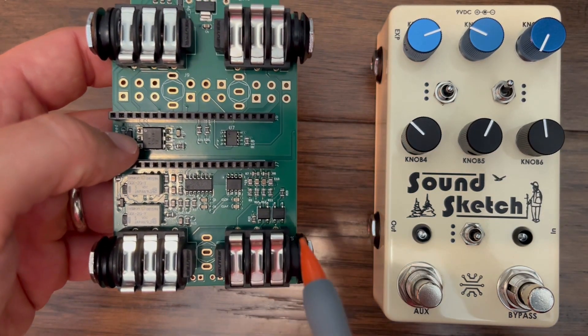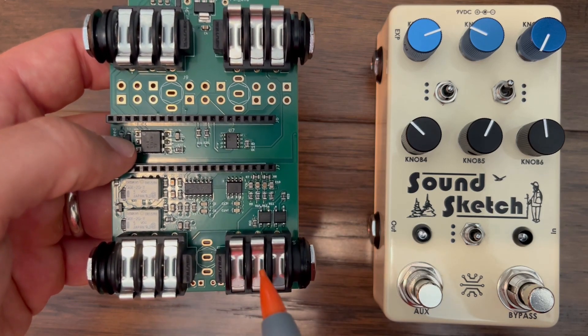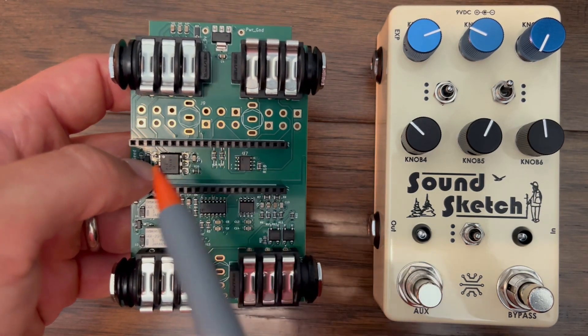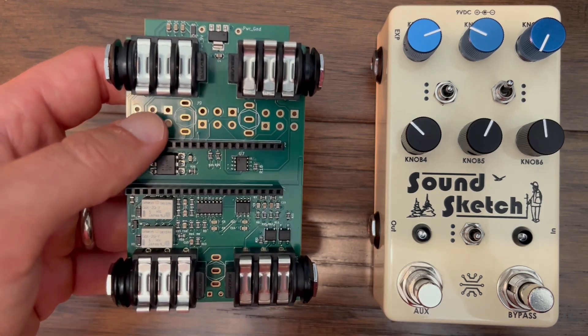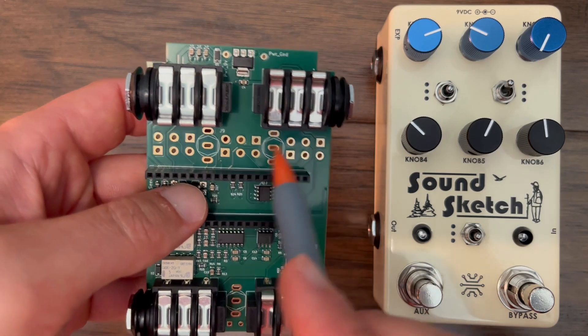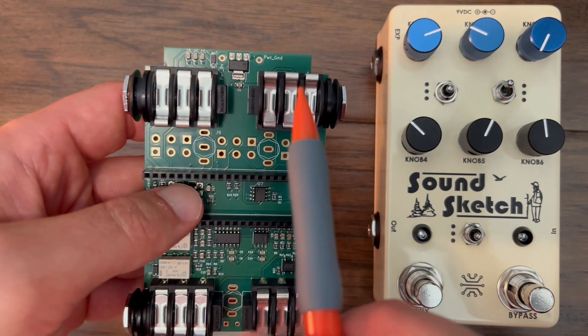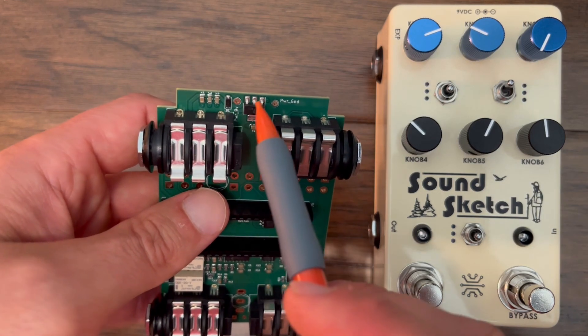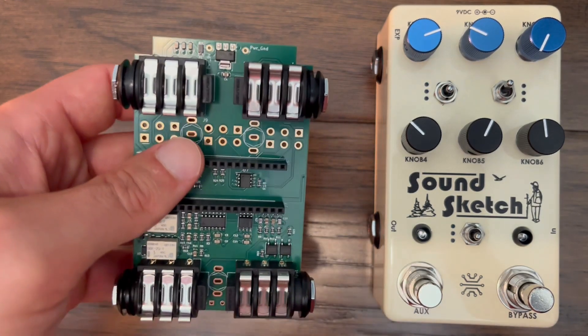Audio input and output are all handled at the bottom of the board. The digital Daisy Seed sits above the main board in the center, and the knobs and controls — with the exception of the one at the bottom — are all located together towards the top, along with expression and MIDI inputs. The 9-volt power input and 5-volt regulator are located at the very top of the board.